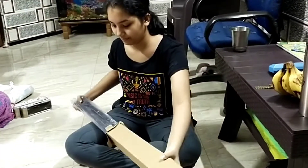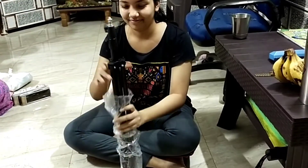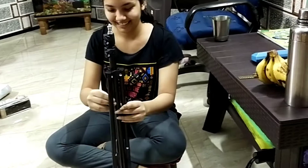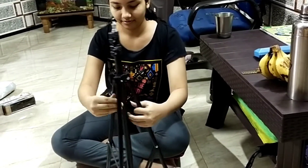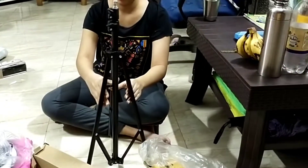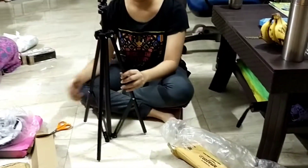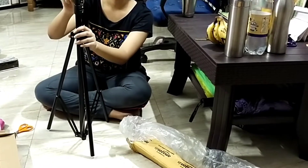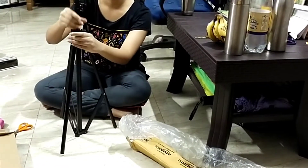Now comes the tripod. It has three points to loosen the stand when you are not using it, and tighten it whenever you are using it. This ring light stand is very important to give a much better lighting effect.